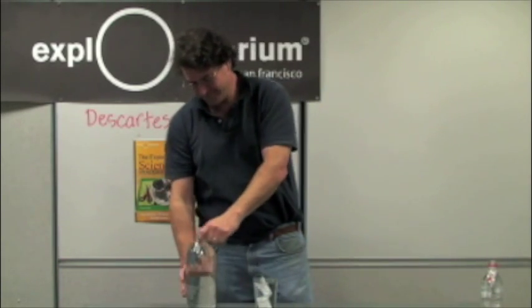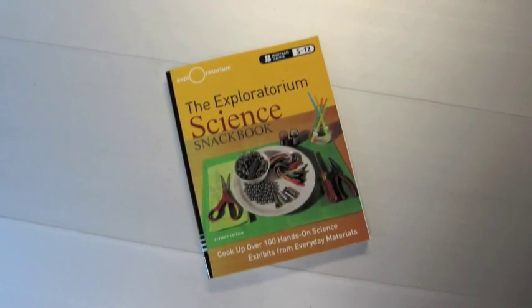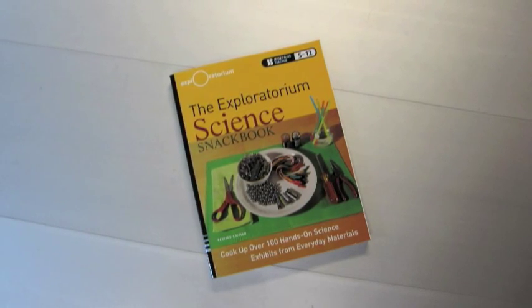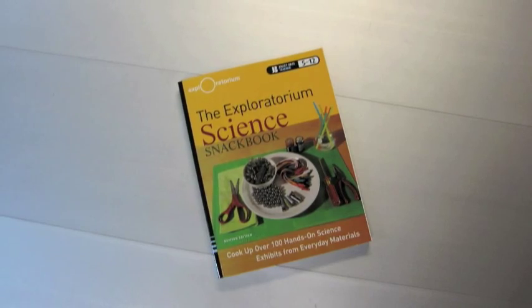I sink, therefore I am. For more information about this activity or 111 more, check out the Exploratorium's Science Snackbook, a collection of teacher-developed activities for secondary math and science teachers.